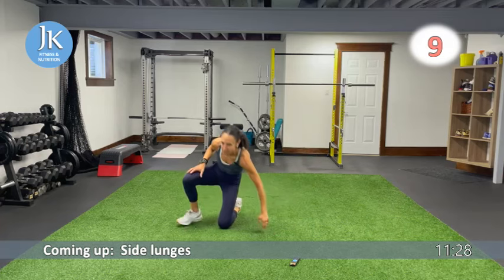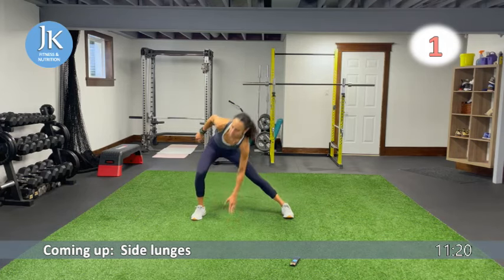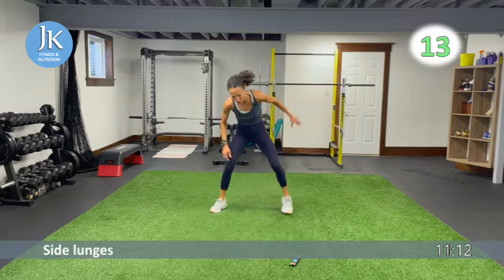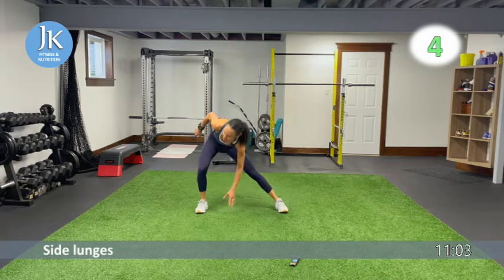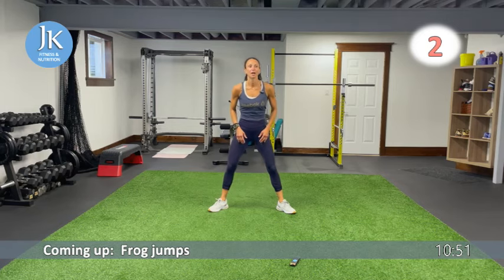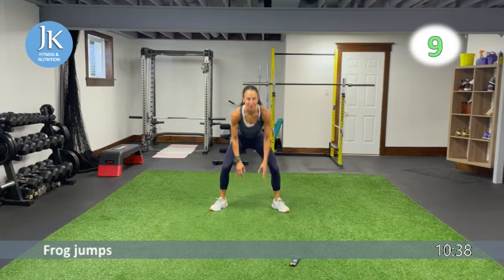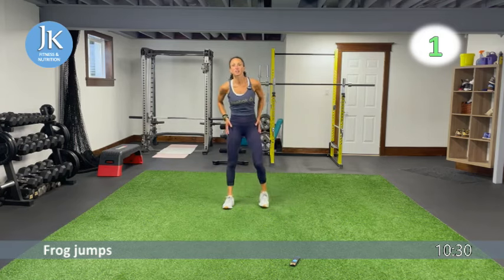Side lunges — push across, half push across, staying low. After this we have frog jumps and step ups — three leg exercises for two rounds. Push across, tapping the inside of that foot, hitting inner and outer thighs. Frog jumps next: toes are out, knees fall in line with toes, just fingertips to the ground, pushing those knees out. Nice and light on our feet, always stay low — don't fully come up to rest.